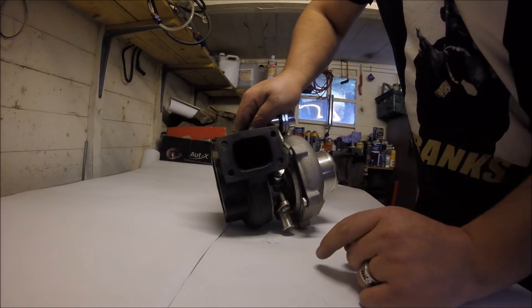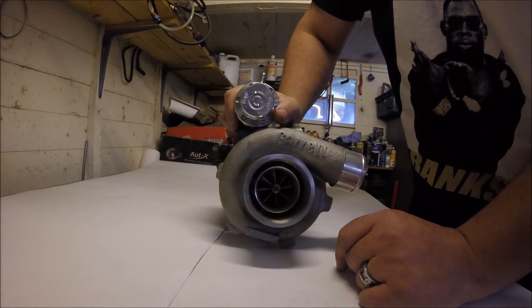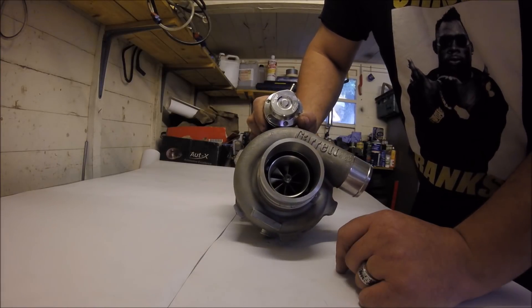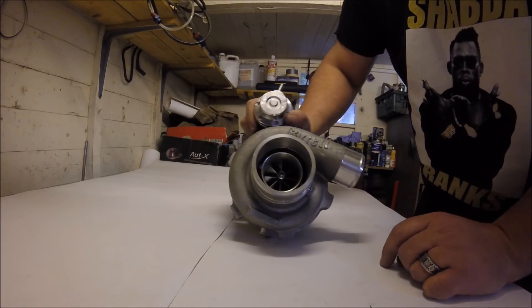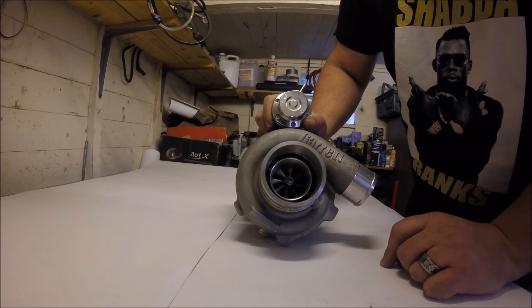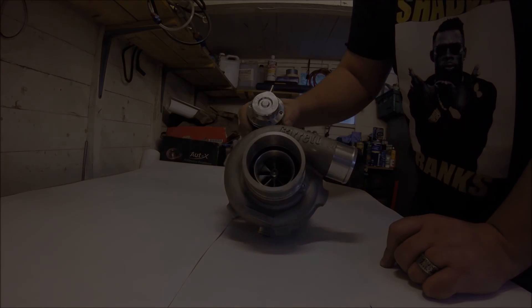This particular turbo has actually been ported previously to match the manifold it's on, and it's off a friend's Renault 5 GT turbo — the 1.4 litre C1J engine, an 8-valve pushrod 1960s designed engine. It's not really one for good power, but it's pretty strong for a 1.4, and done right it can make good power. This one is currently making 255 horsepower on the stock bottom end and hopefully will be about 300 or more in a few months.